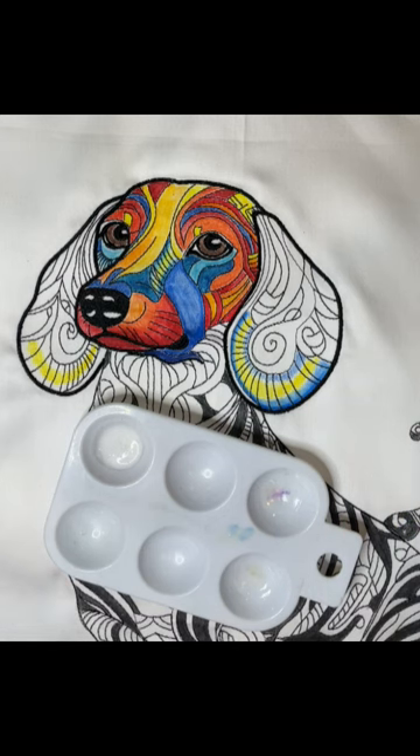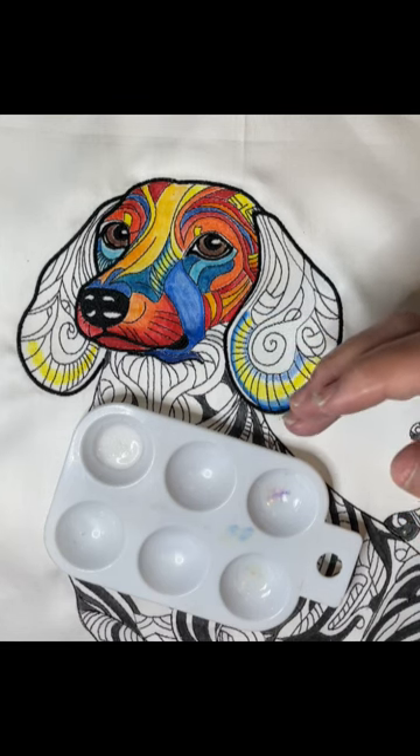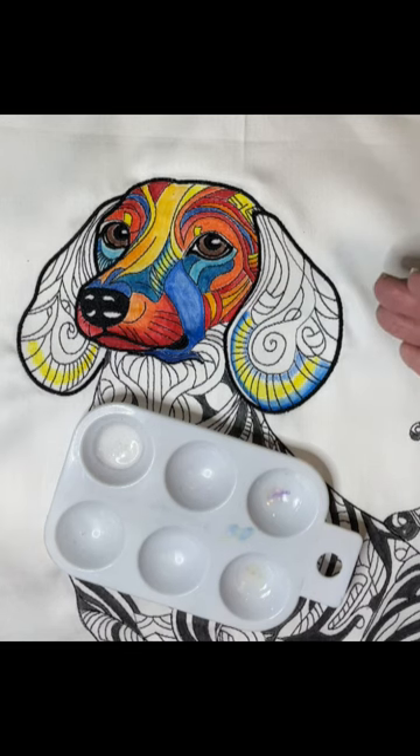If you wanted to, you could pull out apple green and put it in between the yellow and blue for a yellow-green-blue look. Right now I'm happy with just the yellow and blue — we'll see what my client says. But again, this is to learn this specific technique and how to keep the colors very distinct.